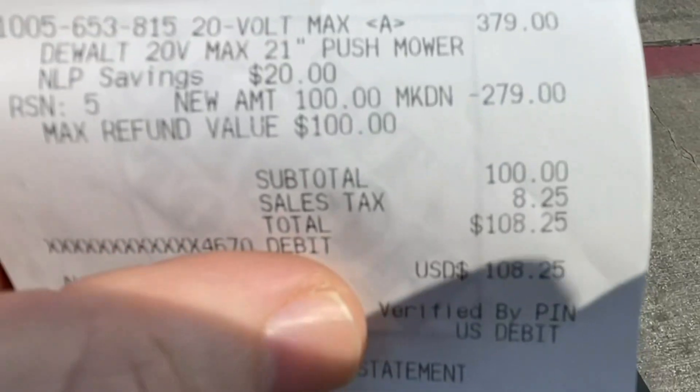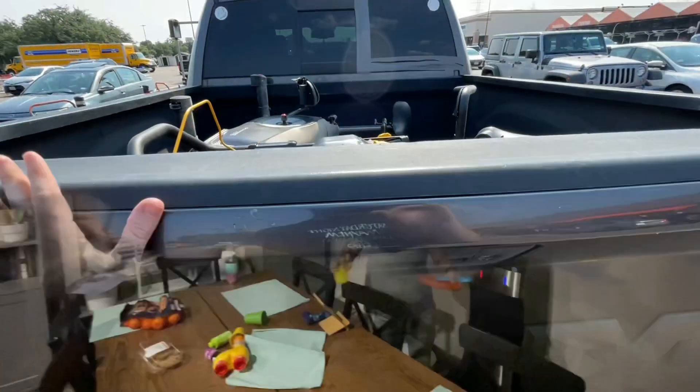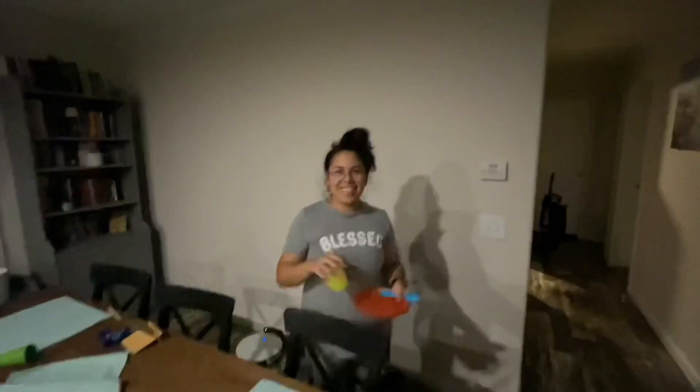$108 for the DeWalt 20V Max 21-inch push mower — let's take this baby home! All right, let's go. I hope she likes it. It's a surprise — I see yellow.